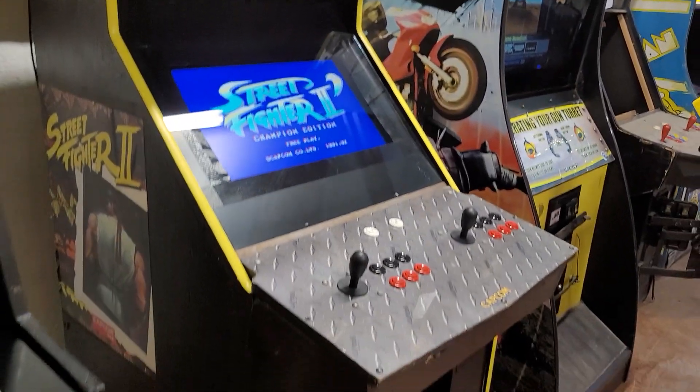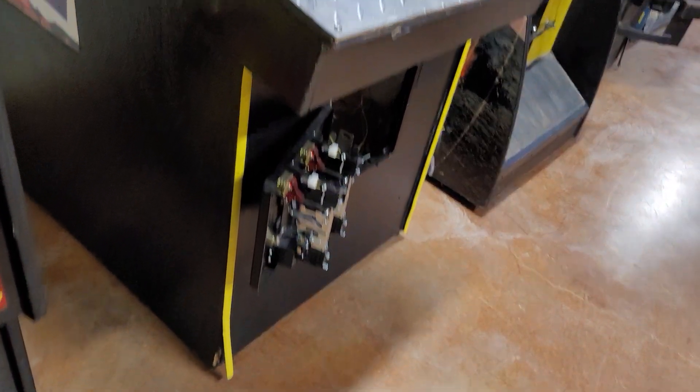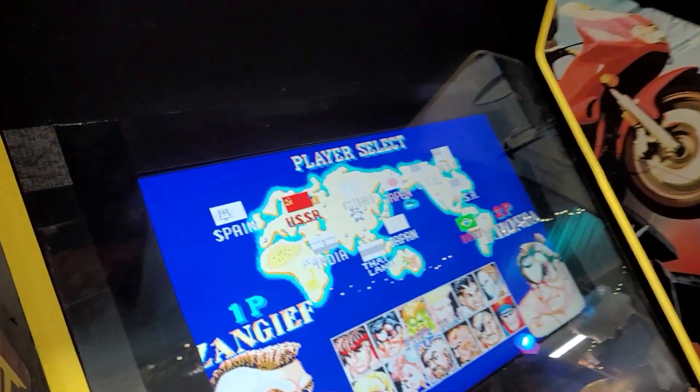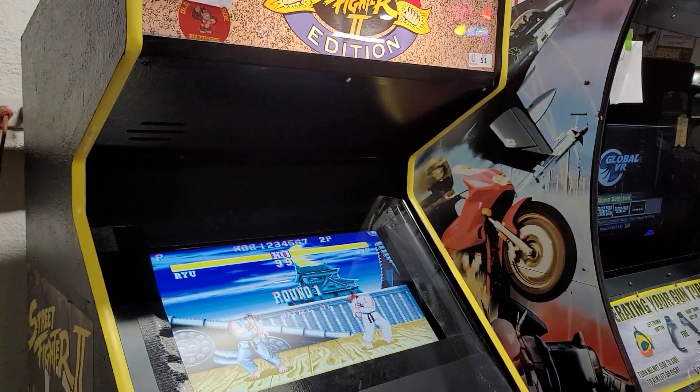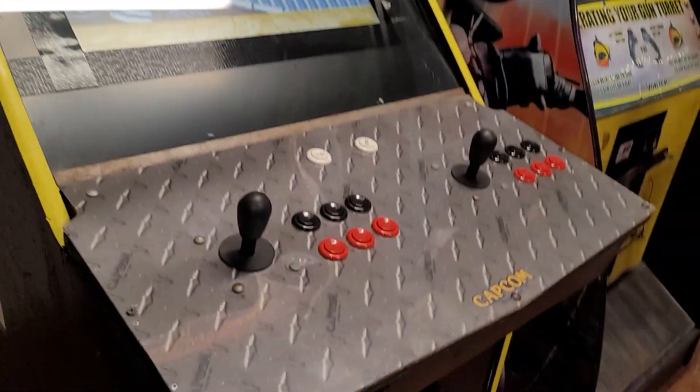All right, this is a Street Fighter 2 Champion Edition. You'll notice it does have an LCD monitor, but it does have the original motherboard inside. This is not a Multicade — this is Street Fighter 2 Champion Edition.